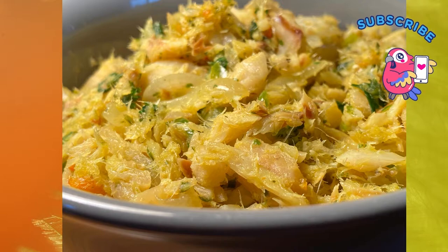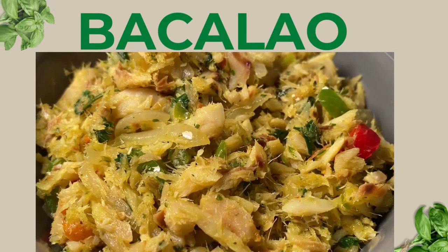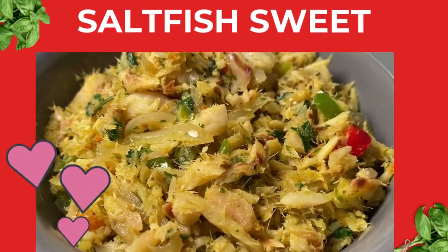Then I added a little hot sauce to give it a bit of a kick. And there you have it — my authentic saltfish, Dominican style. As the saying goes, what in the world is sweeter than saltfish?